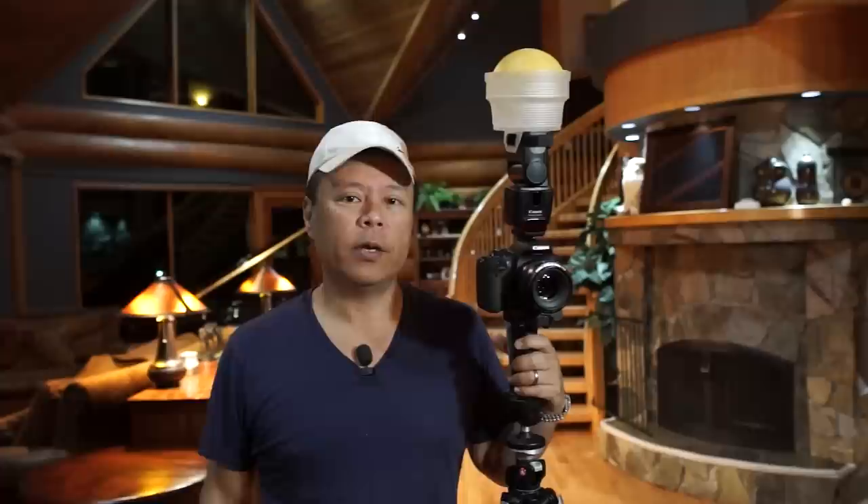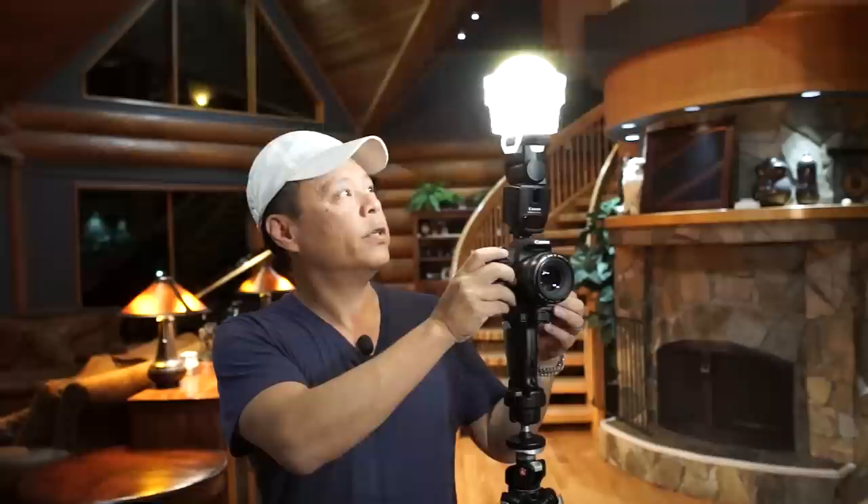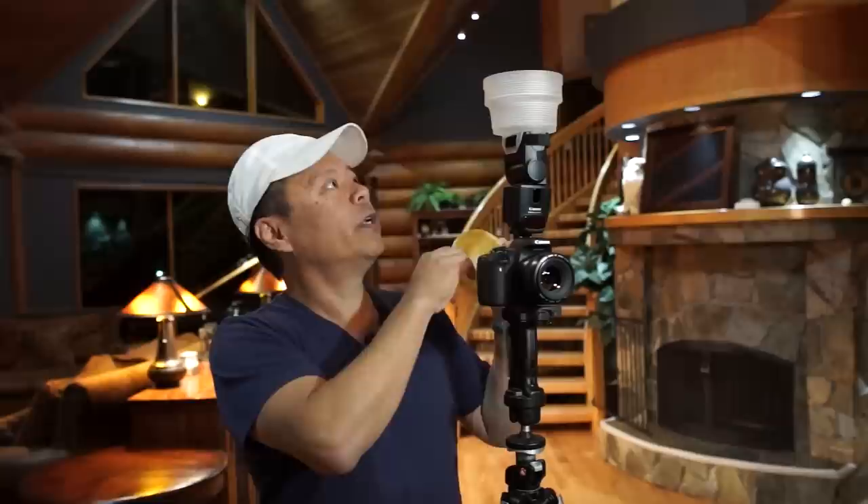What we want to do is bring that difference between the front and the rear closer together. The way we do that is by shooting with the amber dome. The amber dome takes the light and warms it up within the bowl. You can see the color of the bowl changes — when I take this off, the bowl is much whiter. Changing the color of the bowl brings the light to the subject much warmer, which then matches the very warm incandescent light we're bathed in right now.